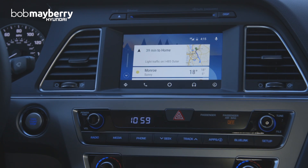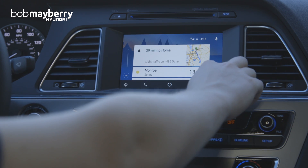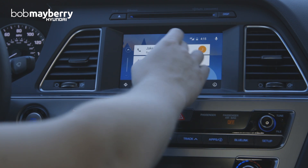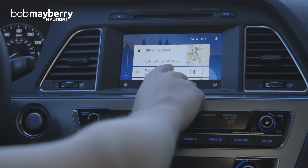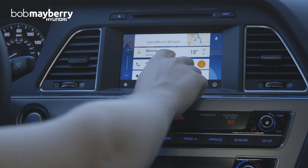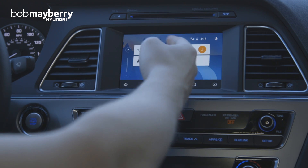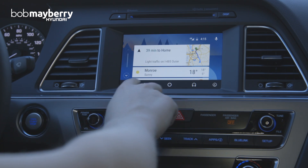Going back to the main menu, there are little cards here that give a quick glance of information you might want. This is my estimated time to get home from Google knowing my address. This is the weather right here in Monroe, and then we have some recent phone calls we've made, as well as suggestions about traffic in the area.